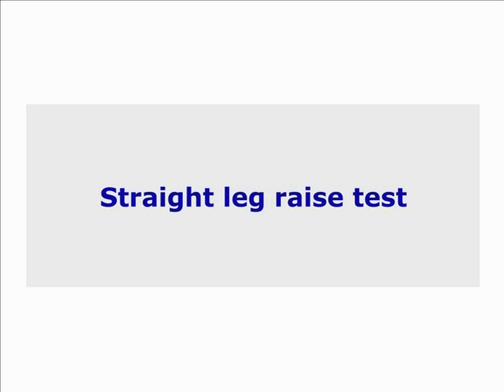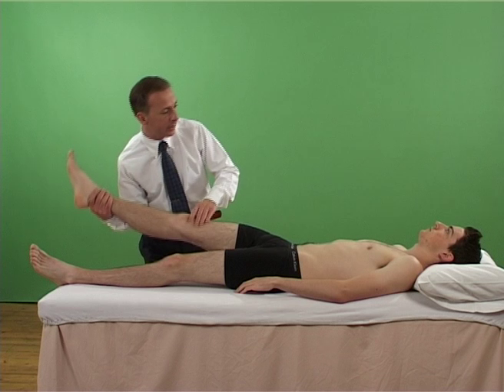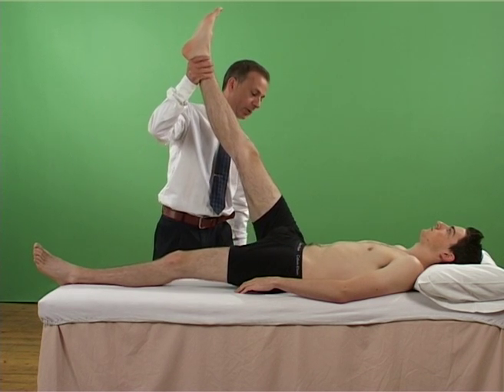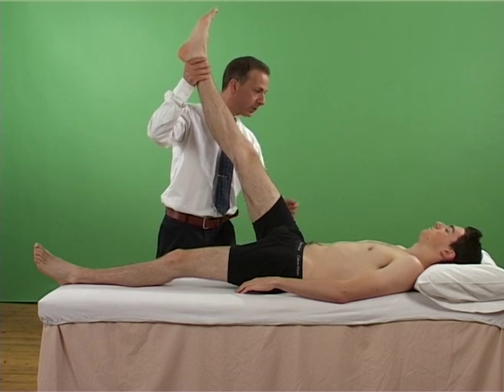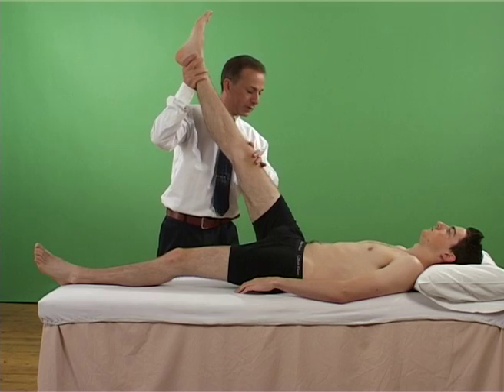Straight leg raise test: Lasègue's sign. The hip is flexed up to 90 degrees if tolerated. A positive test may indicate sciatic or lumbosacral nerve root irritation.